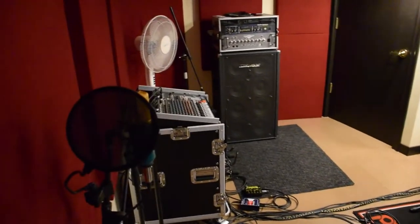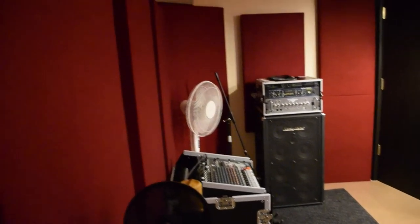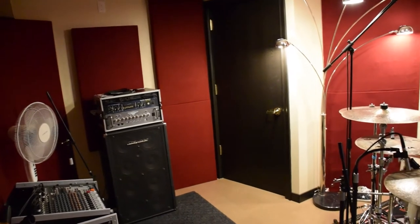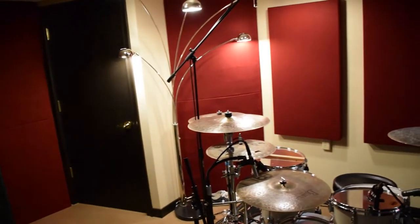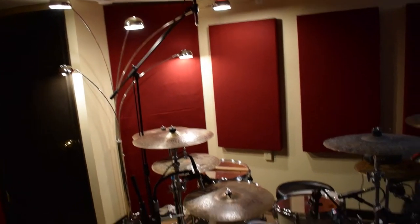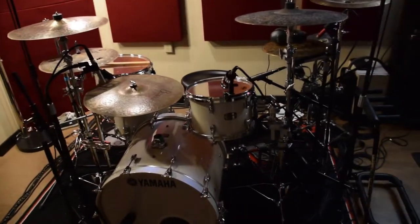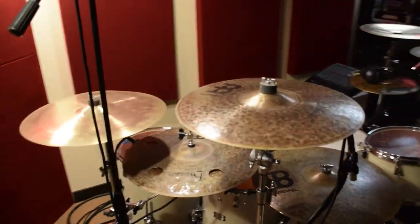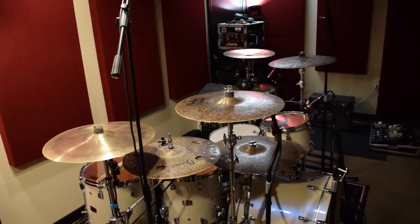This is the live room — this is where the band would be set up. I've got all the acoustic paneling on the walls, bass traps in the corners. The drum kit's all mic'd up, and we've been tracking stuff for the new material with my band, Band of Souls.